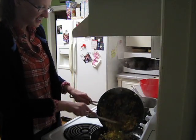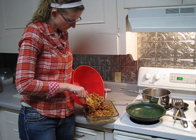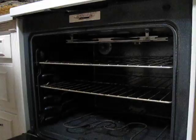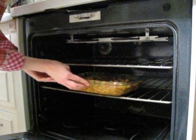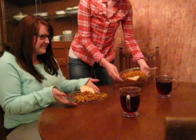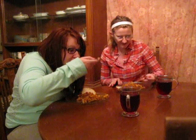Oh, it's looking good! Time to eat! Yum! What a joke! Liz Parsons, DUTV.